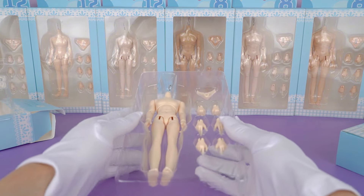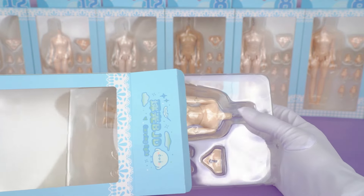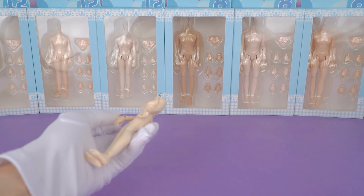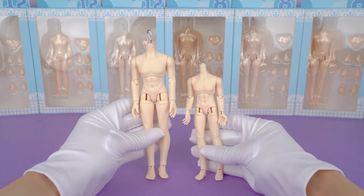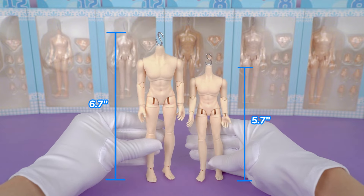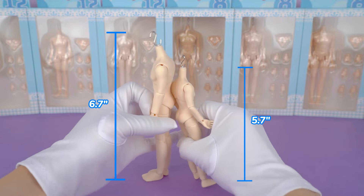In addition to the base body, there's also a neck joint and lots of interchangeable hands in different poses. I'm so impressed by his shoulders, which are quite broad. Aside from the different sizes, they are almost identical. The 1/12 scale body's height is about 5.7 inches and the 1/8 scale body's height is about 6.7 inches.